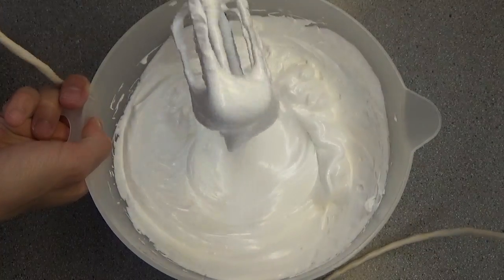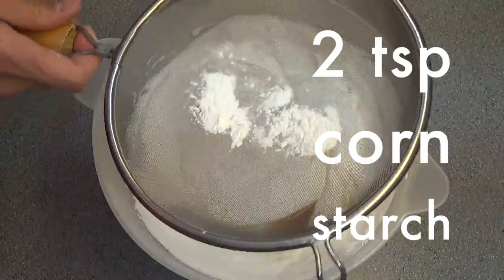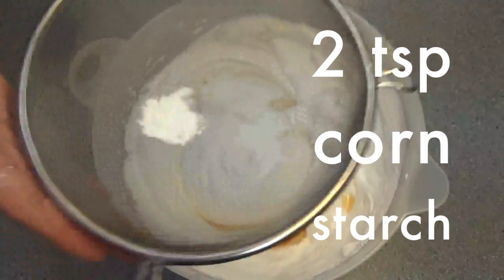When your meringue looks like this, stop the mixer and add two teaspoons of red wine vinegar and sift two teaspoons of cornstarch, distributing it evenly over the top. This is what will give you that perfect fluffy marshmallow center but still keep it crispy on the outside.